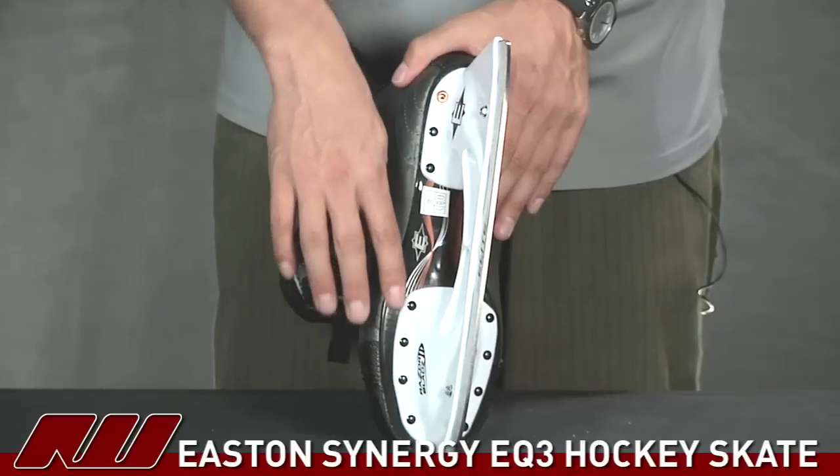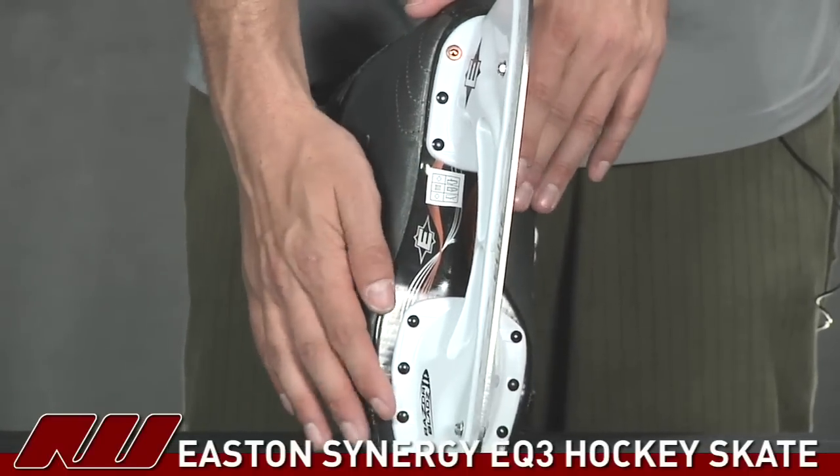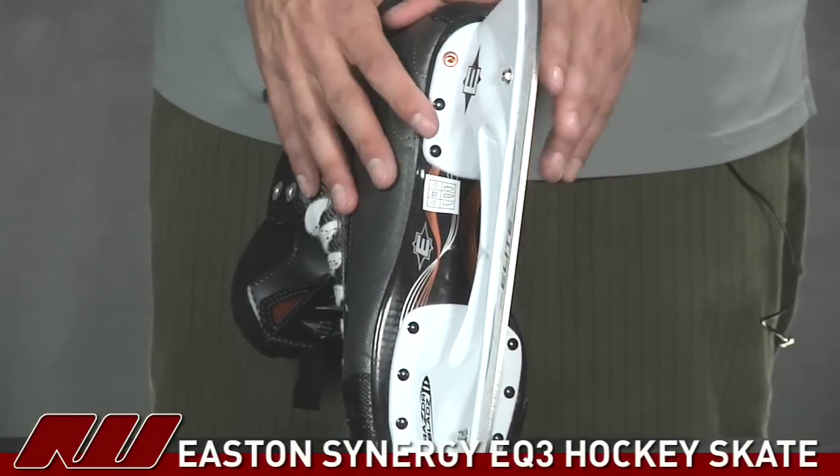As far as the outsole goes, this is a plastic outsole. It has a rib down the center that's going to offer a little bit more rigidity and support than the models below this, but it's not going to add very much weight to the skate, so it still has a lightweight feel.